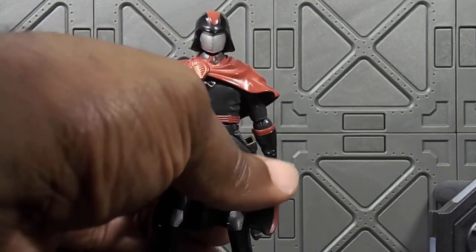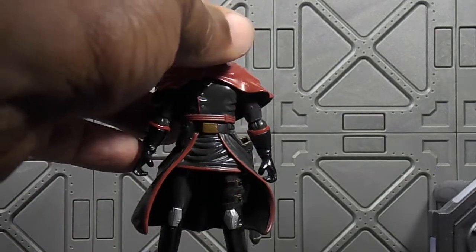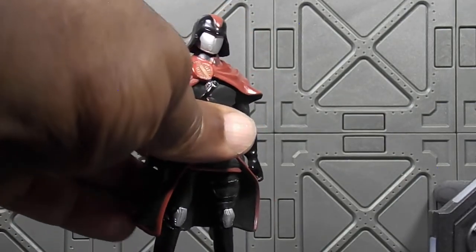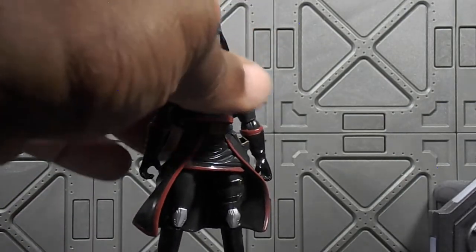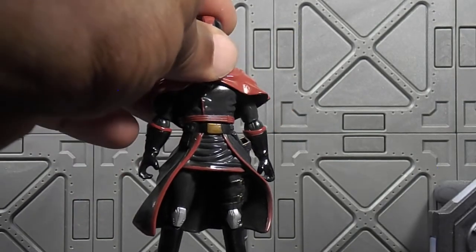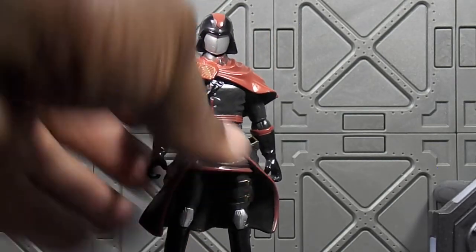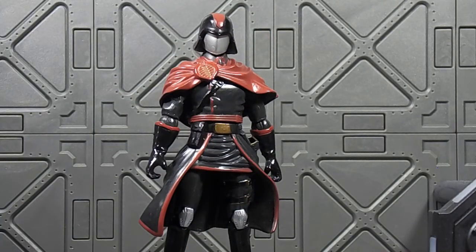So yeah, this is my go-to Cobra Commander, just wanted to show this guy off. This is probably my favorite G.I. Joe figure. Like I said, I got two of these — this one's at my computer and the other one's with my mercenaries and the rest of the Cobra crew.